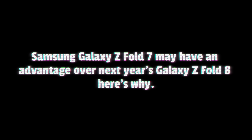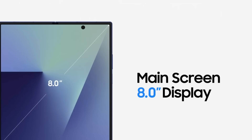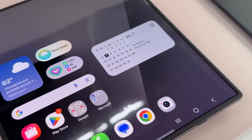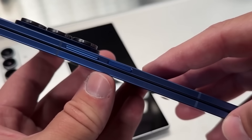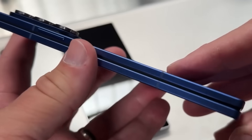The Samsung Z Fold 7 may have an advantage over next year's Z Fold 8. The Z Fold 7 only just launched, but there is already rumor of the Z Fold 8. The backplate, which supports the inner folding display and works with the hinge to make the phone fold and unfold, is constructed of durable and light titanium on the Z Fold 7.